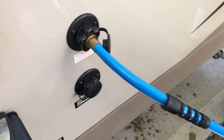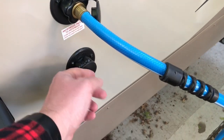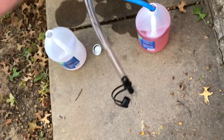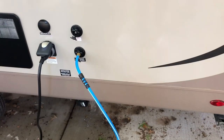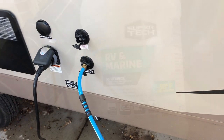We're going to disconnect the antifreeze and connect it to the city water connection to try to get some antifreeze into the city connection. We're gonna pour some antifreeze into this funnel, which will go into the garden hose, and try to fill — just put a little antifreeze into that connection and into the line.